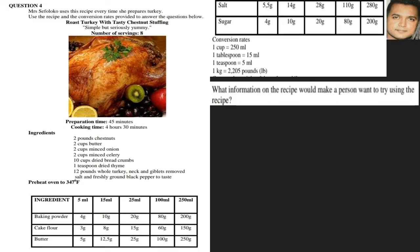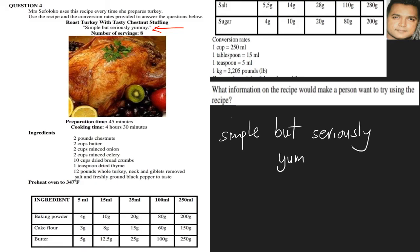What information on the recipe would make a person want to try using the recipe? This is fairly easy and based on a person's opinion, but a good answer could refer to where it states 'simple but seriously yummy.' Another learner could mention the number of servings — eight people — as a reason to use it. The answer will vary, but keep in line with what you can substantiate and you will get your marks.